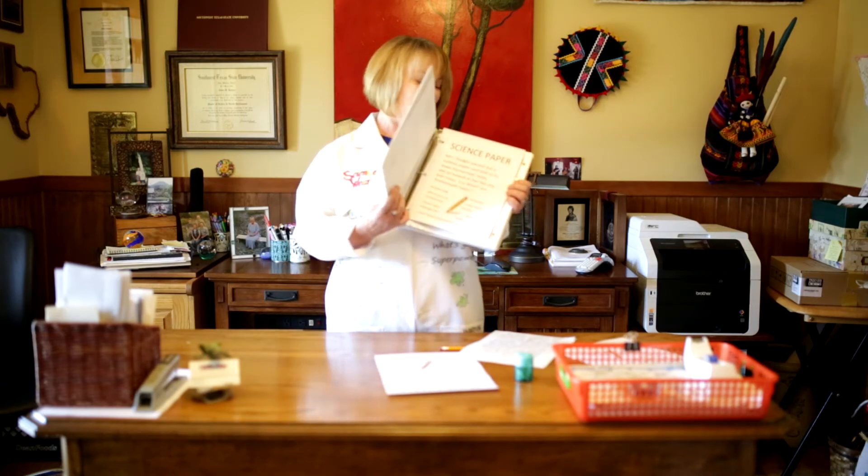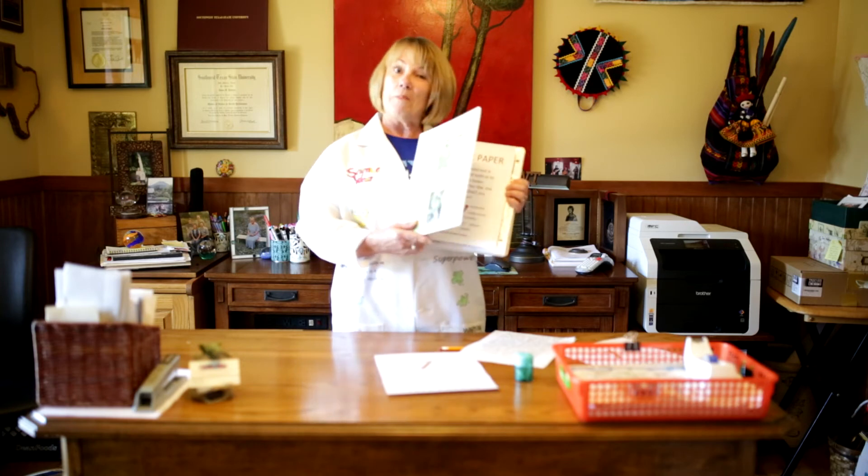Homemade holes. We're going to make some homemade holes. Punch your pencil through your paper and make homemade holes.